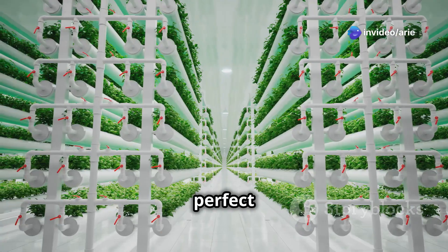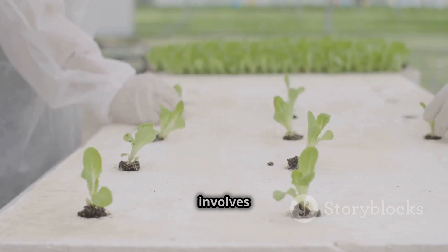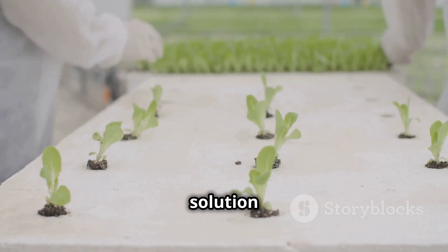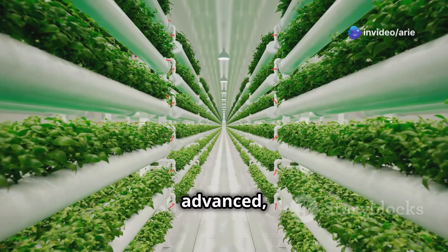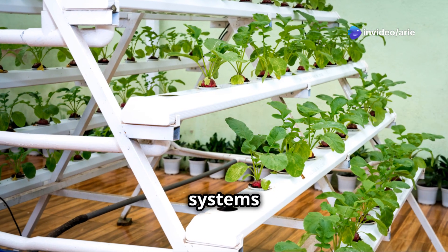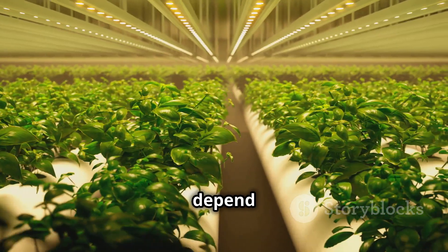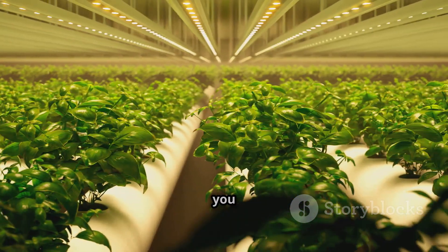The Nutrient Film Technique, or NFT, involves a thin film of nutrient solution constantly flowing over the plant roots. It's a bit more advanced but great for growing leafy greens and herbs. These three systems are great for beginners — the best one for you will depend on the space you have, your budget, and what you want to grow.